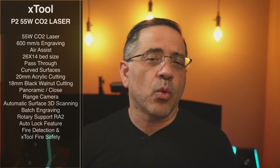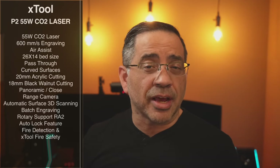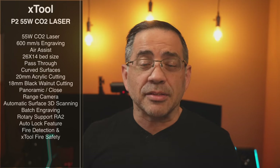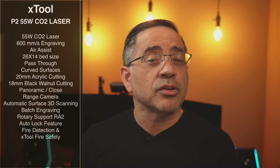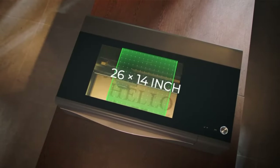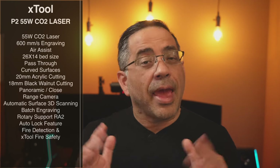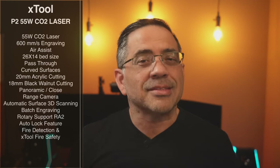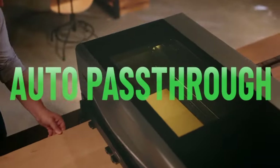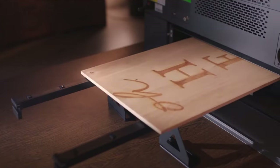This is a 55-watt CO2 laser that has a maximum speed of 600 millimeters per second when engraving. It has Air Assist built in, which means you're going to have clean engravings and crispy clean cuts. The bed size is 26 by 14 inches — great for engraving and cutting. It also has a very unique pass-through feature that allows you to feed material and extend that bed size significantly.